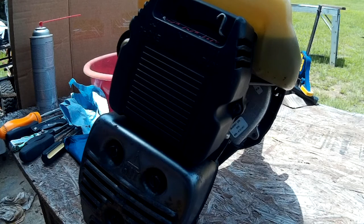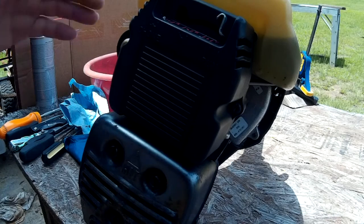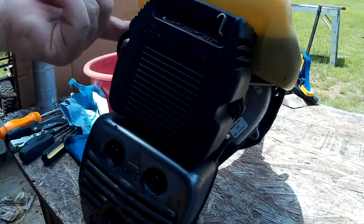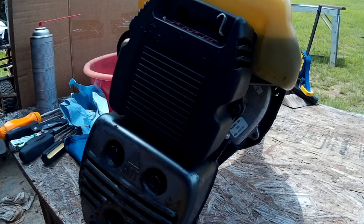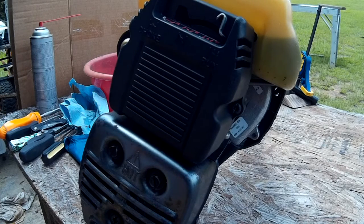I've got everything cleaned off a little bit - the grease and such that was on the outside. I've clamped the power head to the table so it's leaning this way. The fuel pickup is on this side on this particular one, so I just wanted the fuel to run away from that, so when I pull the fuel lines off I won't have fuel running everywhere.